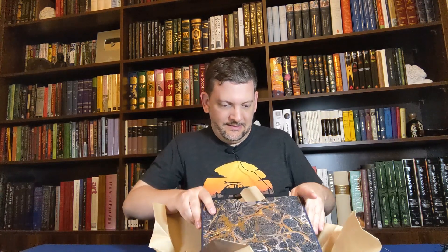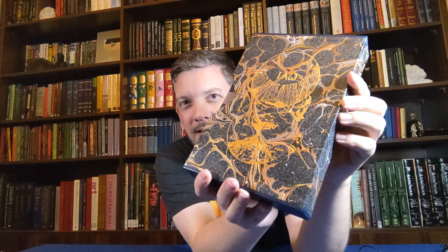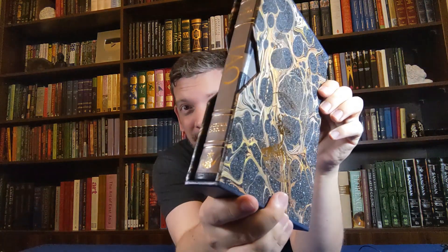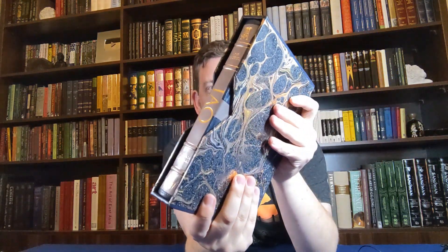Oh my goodness. Let me put the paper away. This is what I've just unwrapped. I'll give you a closer look in a moment. The quality of the materials is not something I'm used to — I'm used to some pretty nice materials, but this is on another level. Oh my goodness — the texture on that. I'm going to grab the camera and give you a close look.